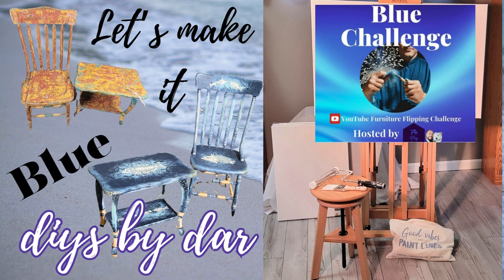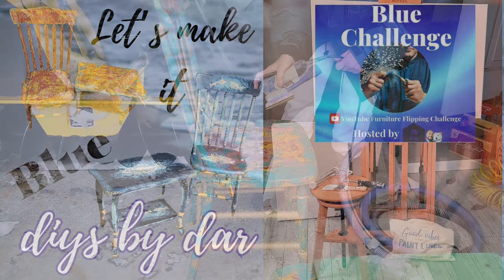DIYs by Dar — let's make it blue! This is the blue challenge, which is hosted by Andy from Flip Pop. So anything that has the color blue in it goes.